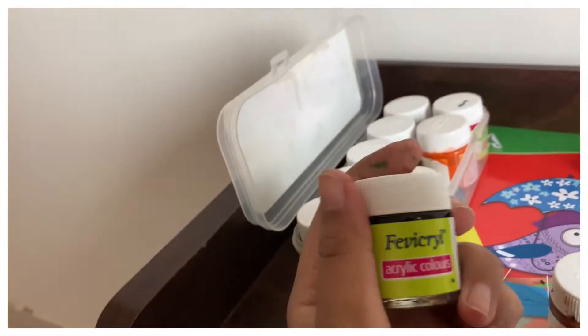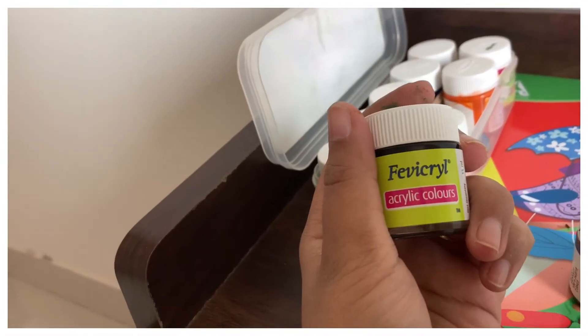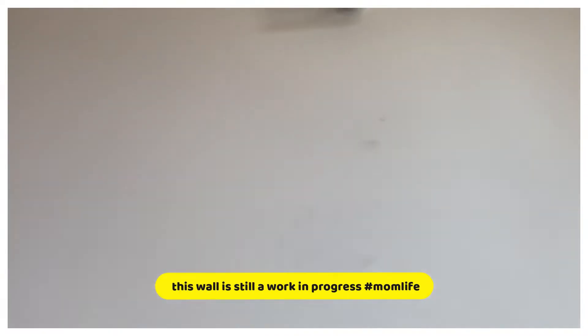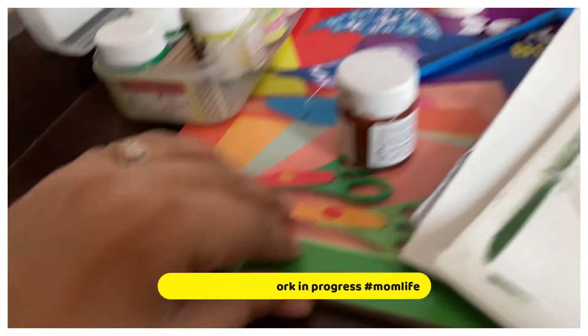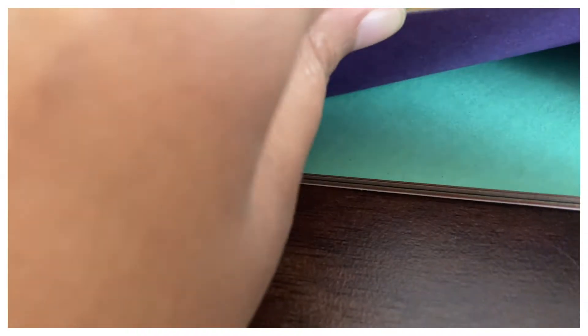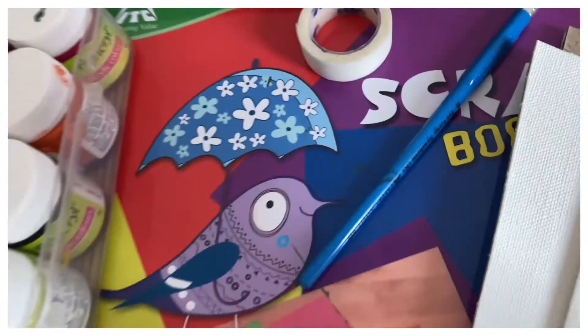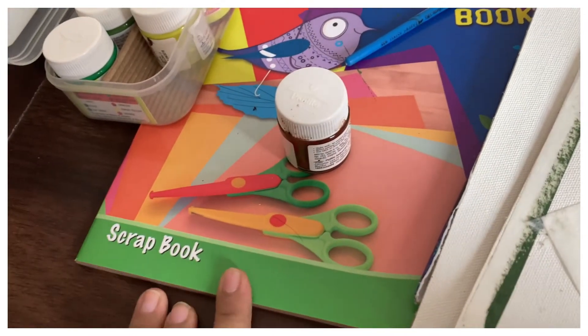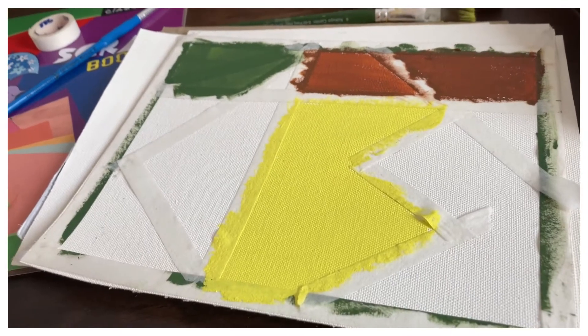The colors I am using are acrylic colors, which will be of great help. For this wall I am thinking of doing some colorful hearts or something like that, since the wall is really empty. I will also be using a scrapbook sheet from Classmate. Let's see how everything turns out.